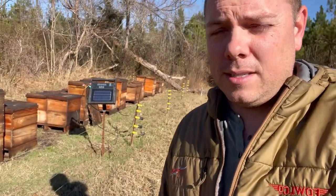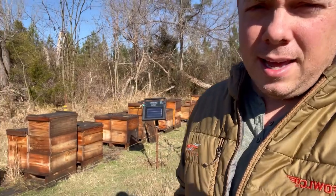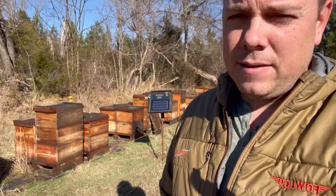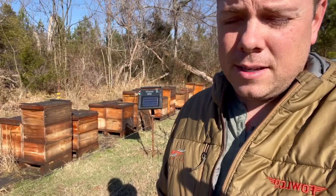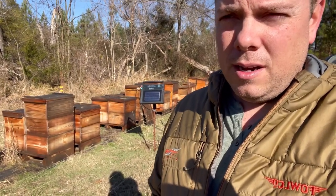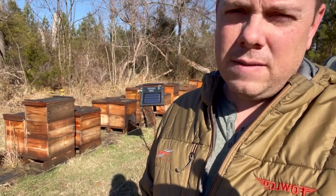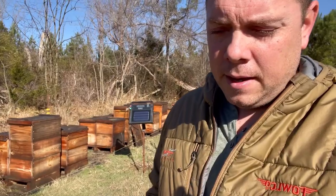The cluster breaks somewhere around 43 degrees. So in this case, I went ahead — and I don't want to have these hives open long, so my hive inspections are like a minute or less. I went ahead and broke into seven hives here and 17 two miles away. That's enough of a sample size.